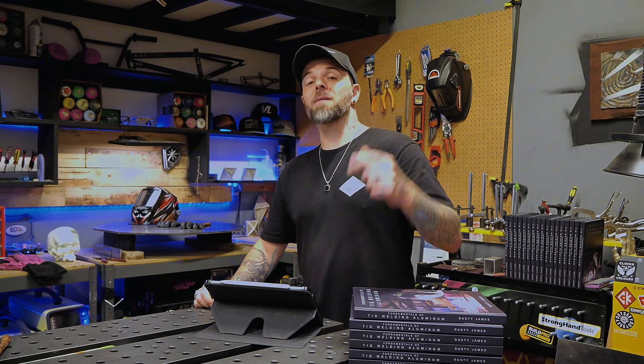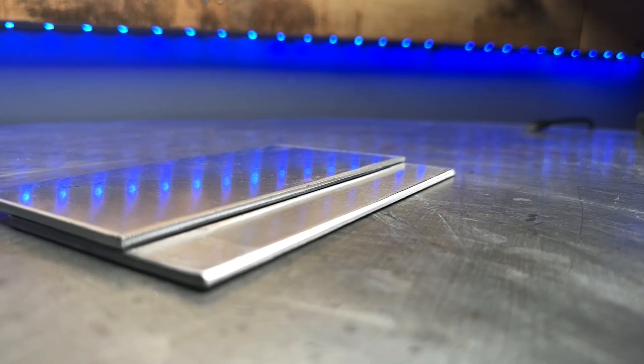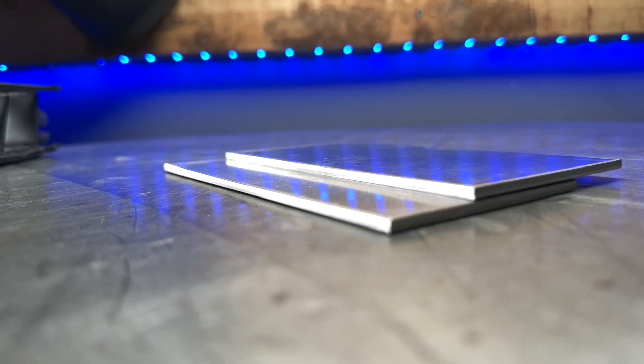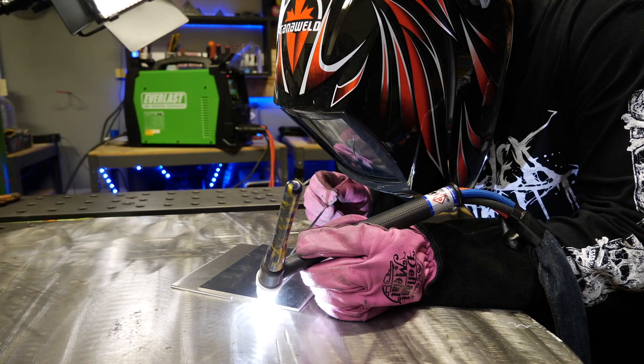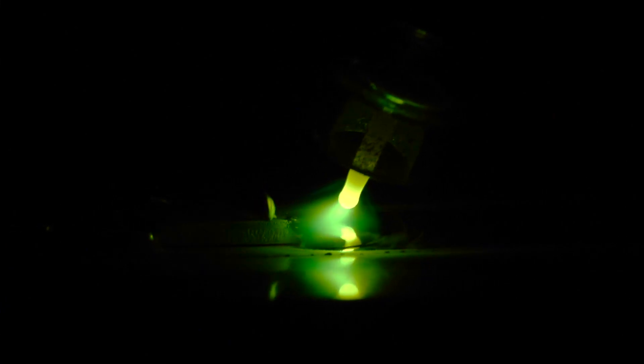Let's do some welding. I'm grabbing the torch and I'm going to do a basic lap joint. These joints are very straightforward and there's a ton of stuff we can learn from them using this new grip. I'm going to run the first half of this joint normally and then stop and terminate in the middle. The grip I'm using is a traditional underhand grip — the one that most people are most comfortable with.